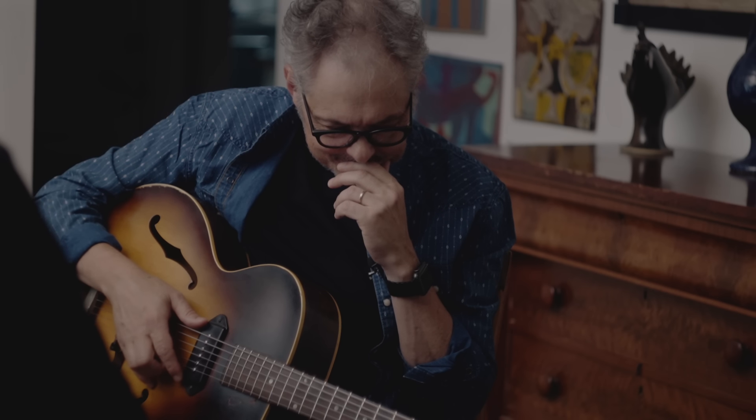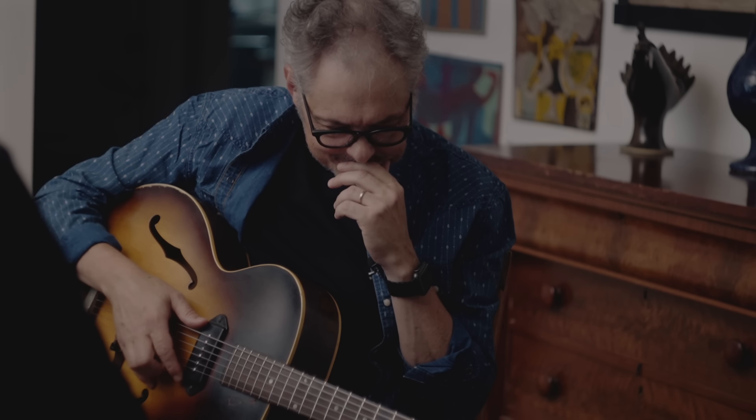So he let me borrow it, and he was a very gracious, generous fellow — just a great, great dude. We ended up making a deal, and I never took the guitar back.